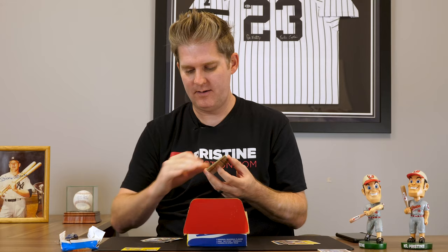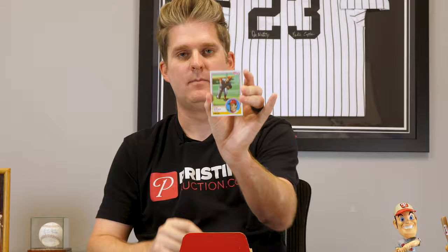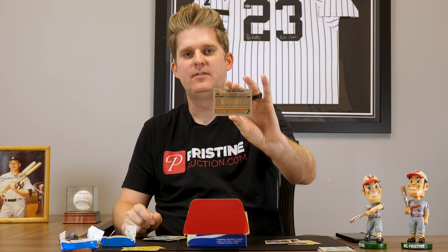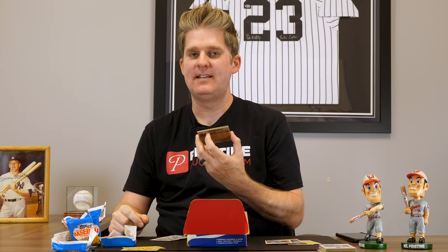Gary Carter. Tom Seaver — looks like it's in pretty good shape. They're definitely crisp. Dale Murphy — wait, no, Dale Murray. This is a good example: if you look at the back, this is where the gum sat. You see the top of that card on the back with all the staining. So that's gonna be an issue with grading too — that's why we shouldn't put gum in packs of baseball cards, although it is fun to eat 30 years later.